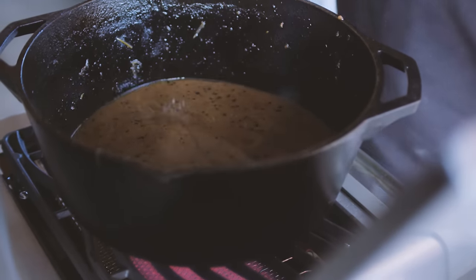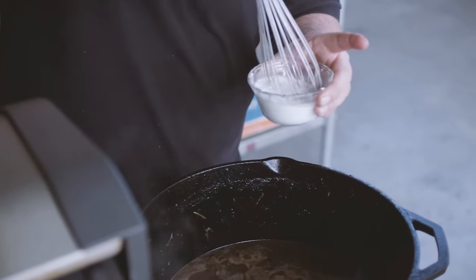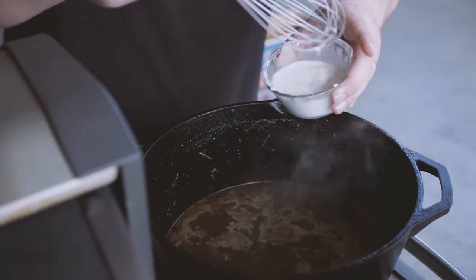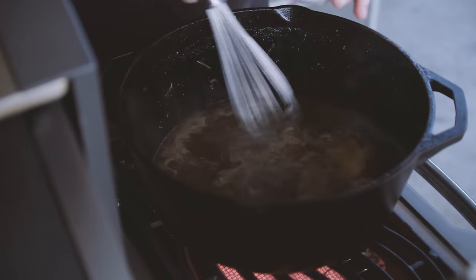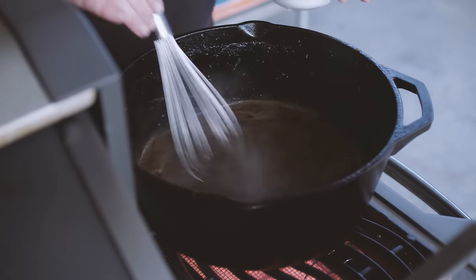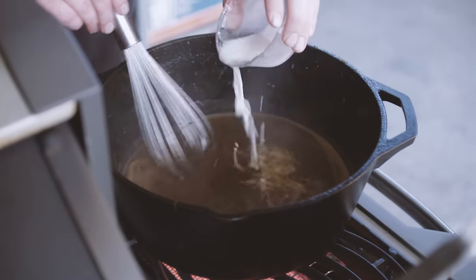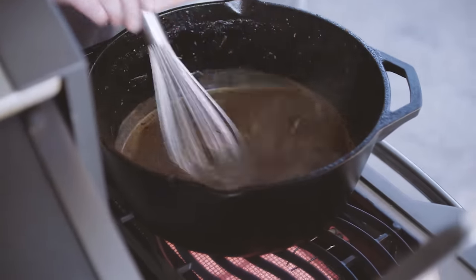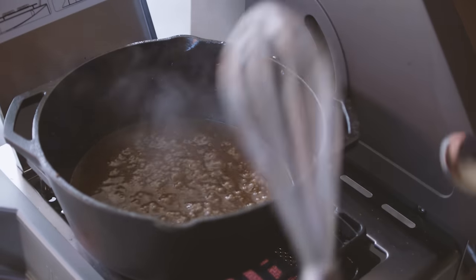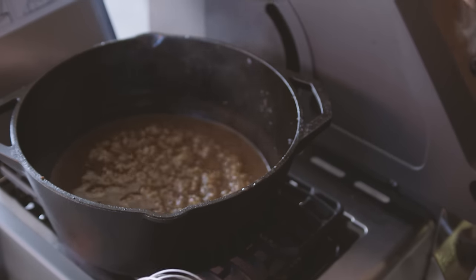The last thing we want to do to finish this all off is turn this braising liquid into gravy. We're gonna remove all of the vegetables from the pot so we have just the cooking liquid left, and we're going to bring it up to a simmer. I've whisked together about a quarter cup of cornstarch with just enough water to turn that into a liquid, and we're gonna add a little bit of this to the pot to thicken our gravy. We'll only add about half to start with and give this a few minutes to thicken up. I'm gonna want this a little bit thicker, so we're gonna add some more of our slurry. When you reach the desired consistency, you can turn the heat off. Give it a taste and see if you need to add any salt or adjust any seasonings.